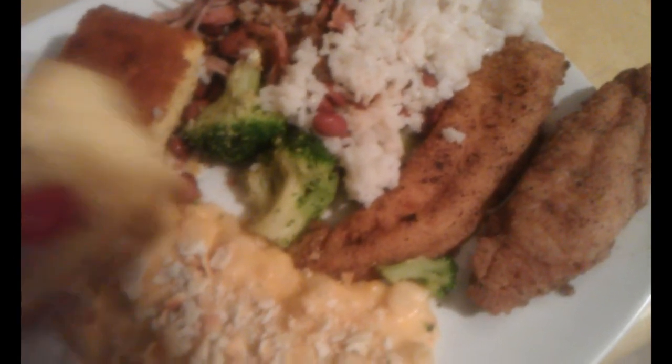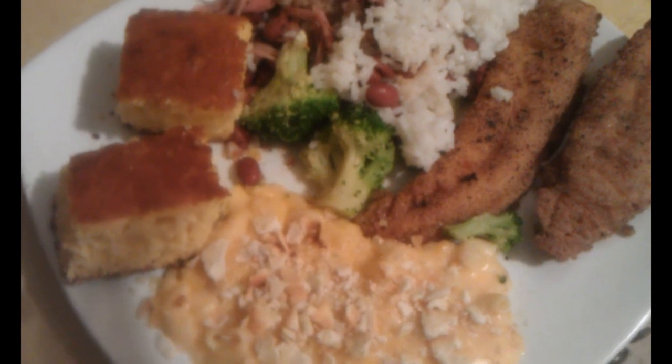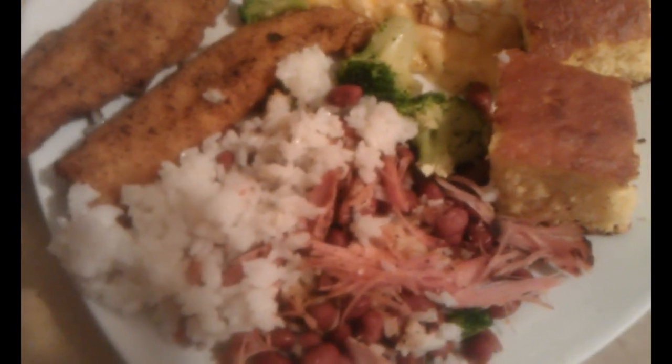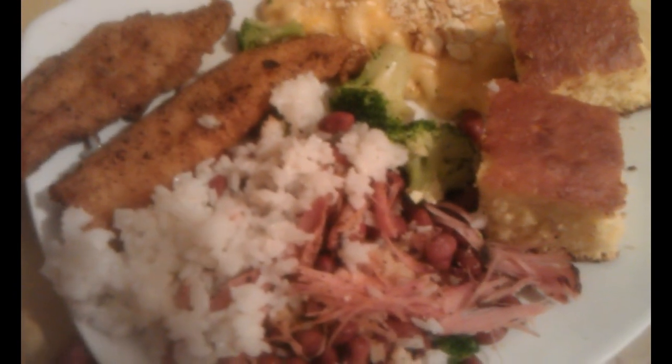Hey guys, this is what the finished product looks like and I'm getting ready to dig in! This is the homemade cornbread I told you I was going to make — really, really delicious. This is homemade macaroni and cheese with cracker crumbs on top. I have some seasoned catfish, red beans and rice, and that smoked turkey I just took off the bone because I like my beans with a lot of meat. I mix my rice with the beans and the turkey meat — that's the way I like it.